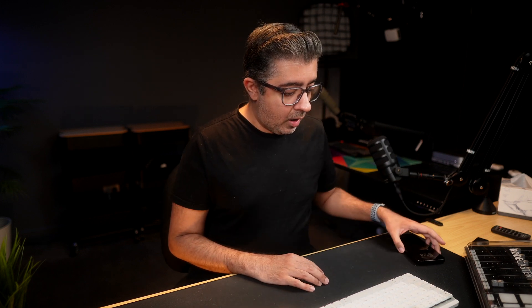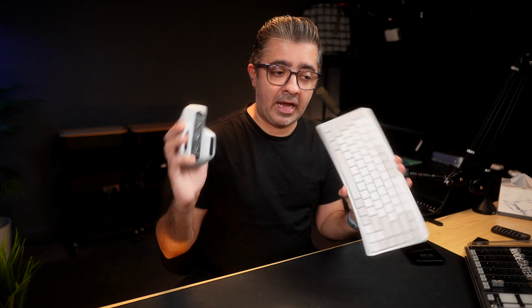I have the M4 Pro Mac Mini right here and I wanted to turn it on, but I realized I don't have a wired USB keyboard and mouse handy. So I wanted to make a video to showcase how to use a Bluetooth keyboard and mouse with a Mac Mini. I'm not sure if it works with the original Mac Minis or the M1 and M2 Mac Minis when starting for the first time.